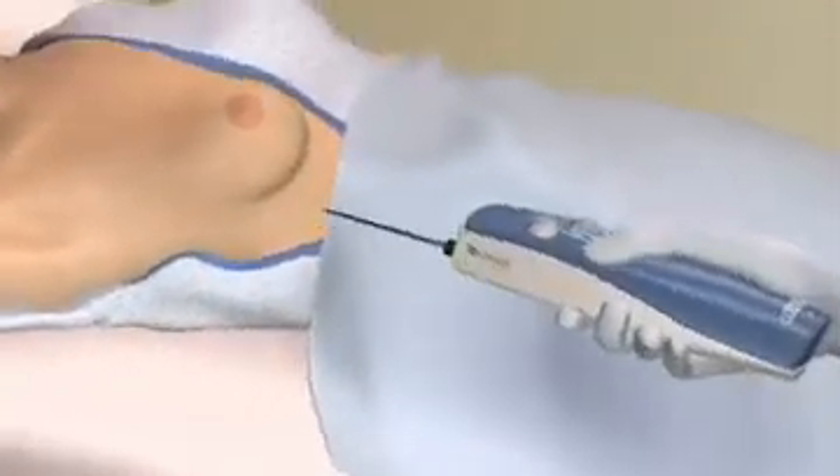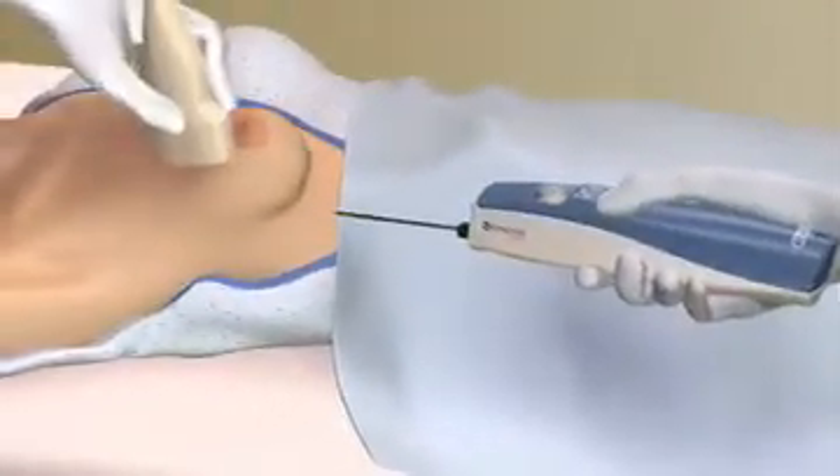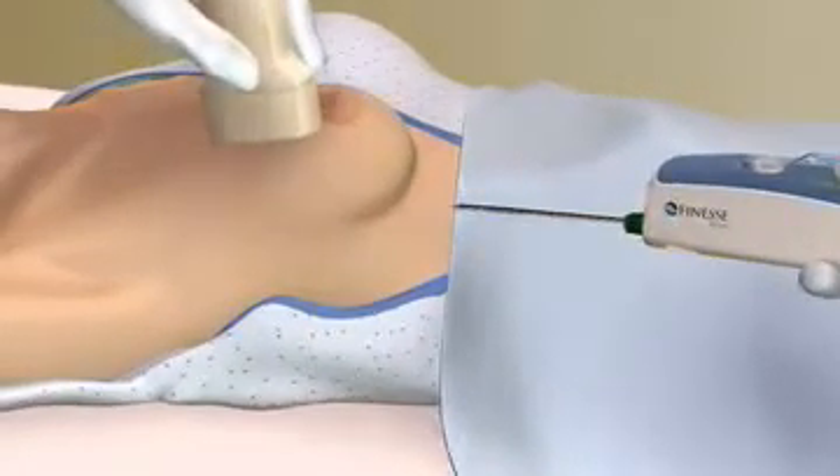Featuring SIMS technology, the Finesse Ultra breast biopsy system allows you to acquire multiple samples rapidly with a single probe insertion. Sampling cycle time is just 10 seconds. This reduces trauma and anxiety to the patient and also improves your procedure room efficiency.